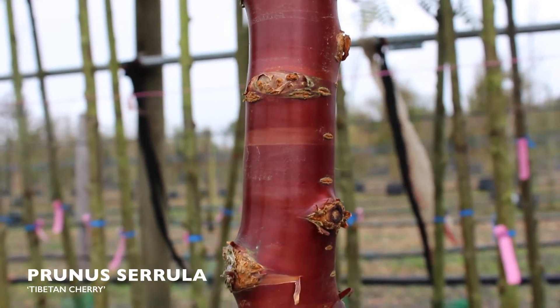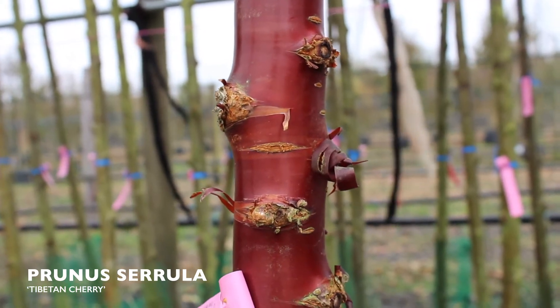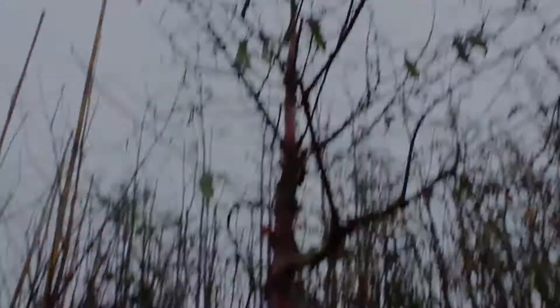At this time of year, Prunus serrula, or the Tibetan cherry as it's also known, really looks alive and at its best. The lovely peeling bark is amazing and ideal for a winter planting project. The head of the tree is really quite dense in habit in the summertime, so again it makes an ideal screening tree for a small garden.